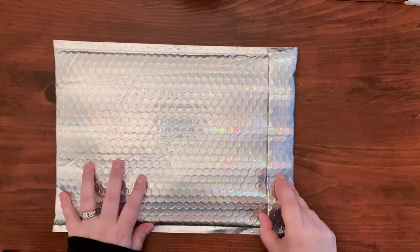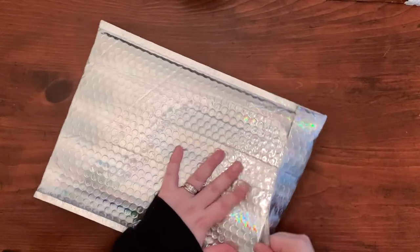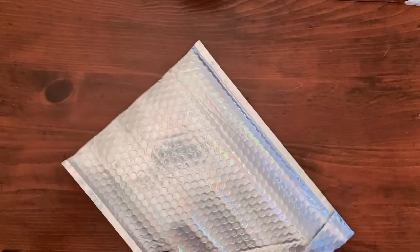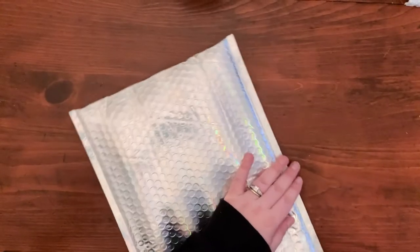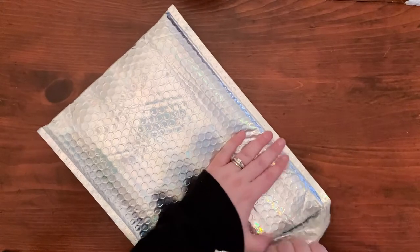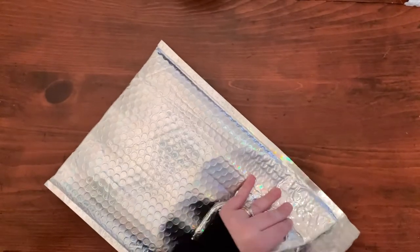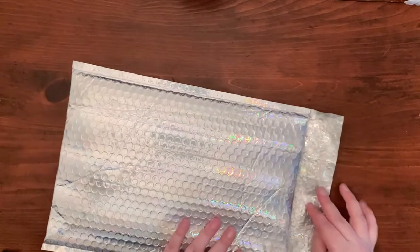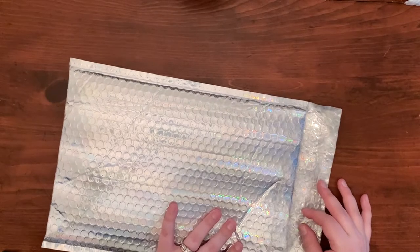I was going to become a Babe Box subscriber a few months ago and I just kept putting it off and putting it off. Then Shan released the theme for September and I was like, that's the most me thing I've ever seen in my life — I'm gonna need that.